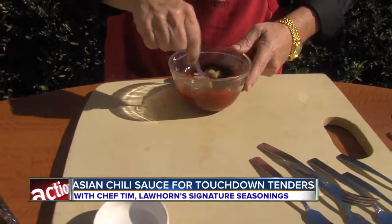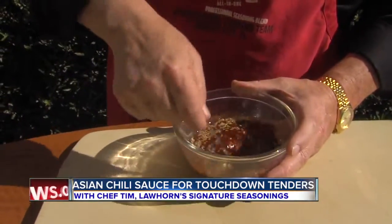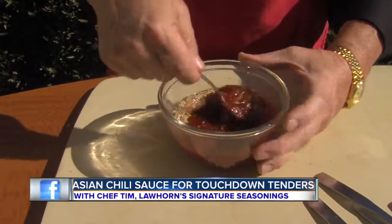Bam! You're done. We're going to mix this up and it's ready to brush on. It's really that simple, and I tell you, it is really, really good.